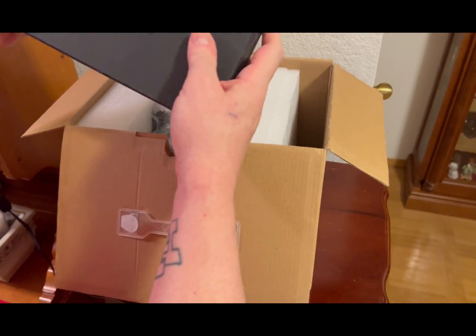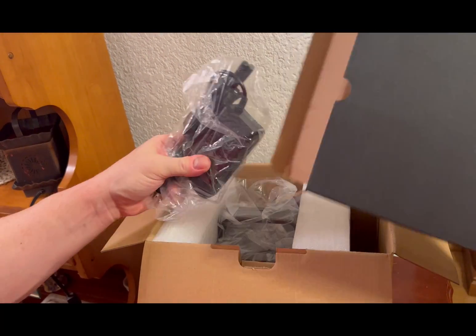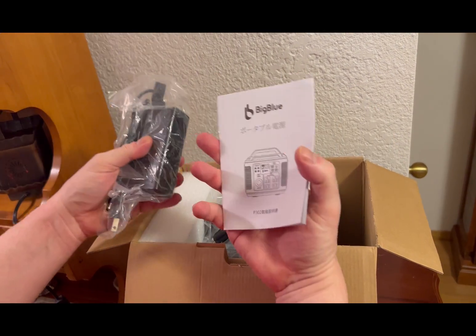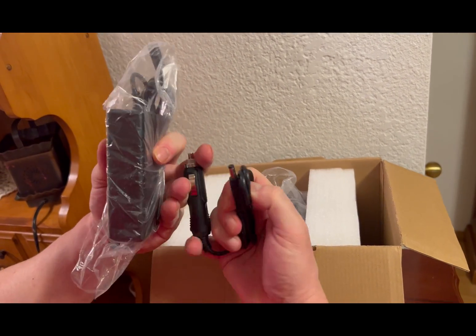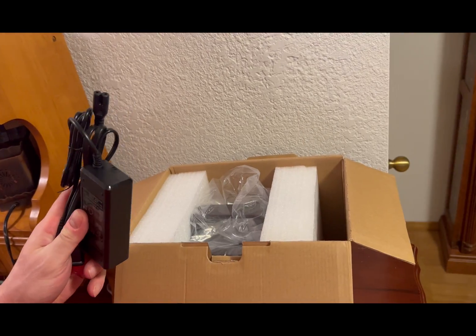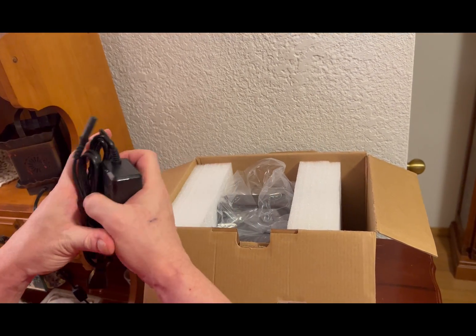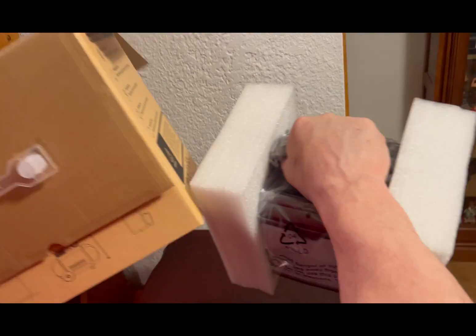We have a box of cords — the wall charger from wall to the BigBlue unit — and then we have the cigarette plug adapter to charge it. There are actually multiple ways to charge this, and I'm going to go over those shortly. Then we'll pull out the unit itself.